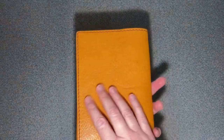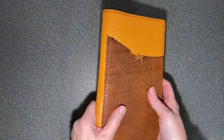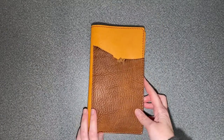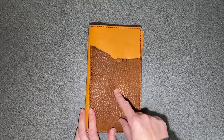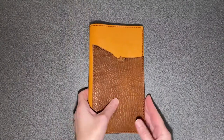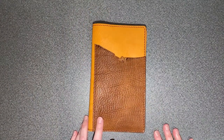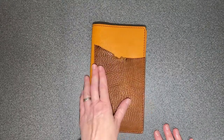I love the grain and the feel of this leather. It's gorgeous. I'll put more information about the leather colors and the price in the description for the video, and I'm going to have a full review on my website that you can read with lots of pictures and more commentary.